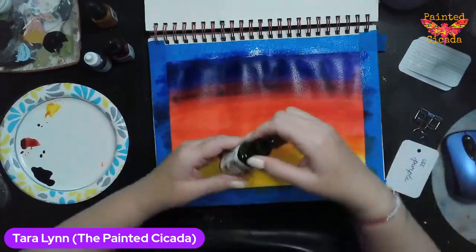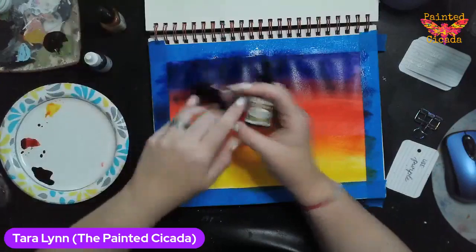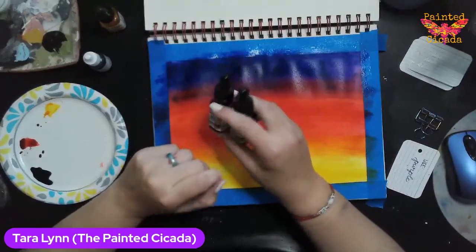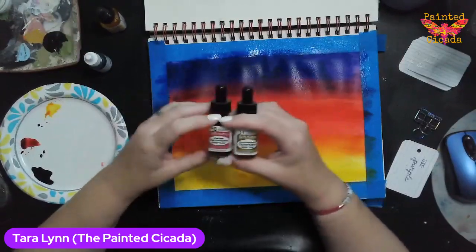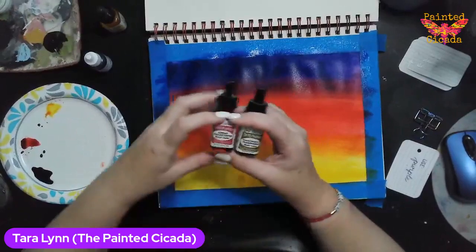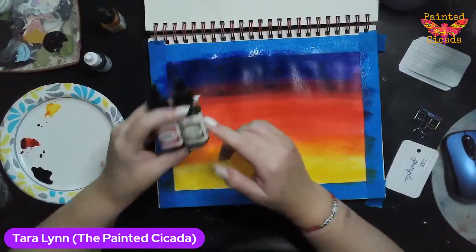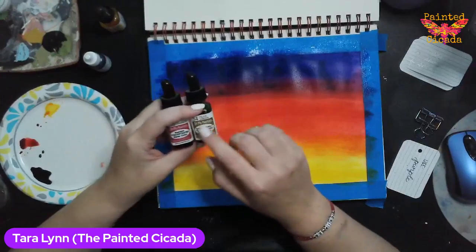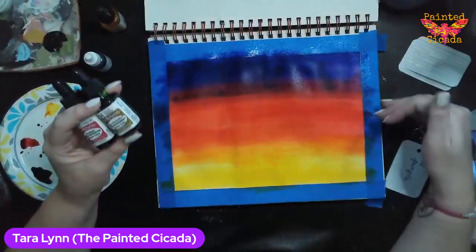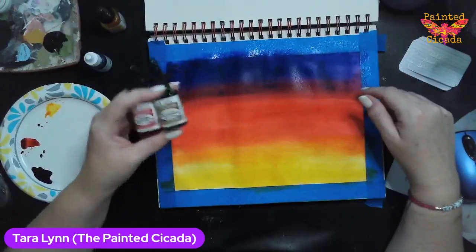I am using watercolors — this is called Dr. P.H. Martin's. I've got two different types: the Radiant and the Synchromatic. There's also one called P.H. Martin's Hydrus. They are my absolute favorite. They are definitely a luxury buy — a pack of 12 or 15 might run about $80, and individually they run about $6 to $8 a bottle. They last a really long time and the colors are super vibrant. If you love watercolor and you're in the market for a splurge purchase, these are fantastic.